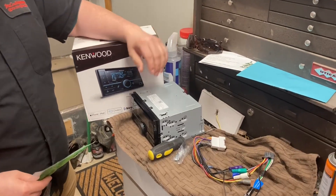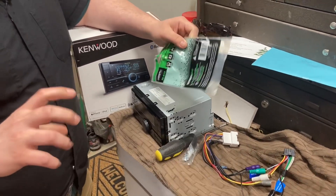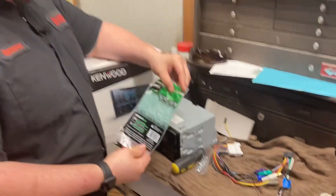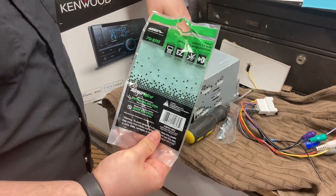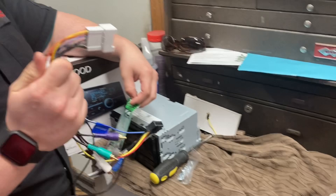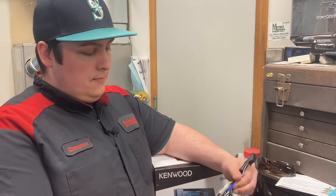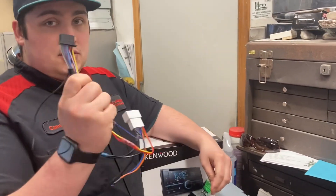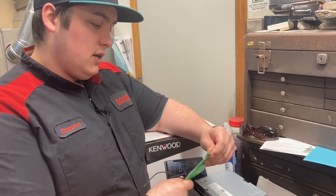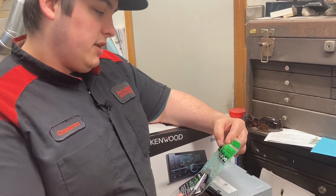Let's go through what you need. For supplies, you're going to need a screwdriver — basically your only tool — and then some sort of pry bar to get a piece of plastic off. You're also going to need a harness adapter if you don't want to ruin your OEM harness. This side plugs into your OEM radio harness in the car so you don't have to cut anything, and then this is the harness that comes with the Kenwood.